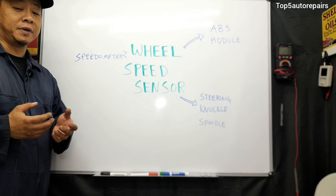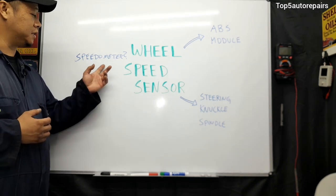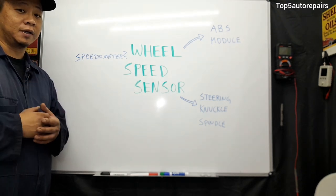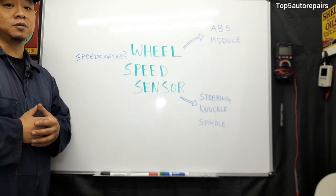The next problem may not be that common, but it can happen and I've seen it happen before: the speedometer not functioning properly or not working at all. If you notice that your speedometer is not working and you have the ABS light turning on, you might want to check the wheel speed sensor.